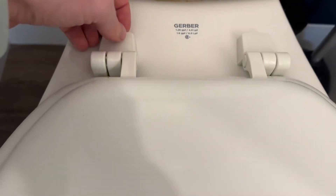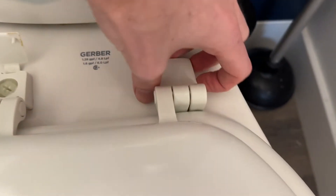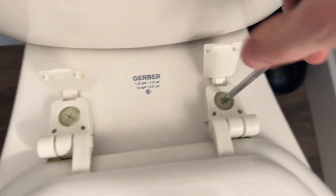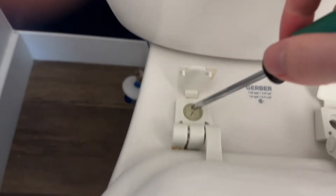Remove the current seat. In order to do that, you just need to get underneath and pop these up. Sometimes they can be a little tricky to get your nails under, or you can use a screwdriver. You're going to need a Phillips head screwdriver for most toilet seats. Go through and unscrew both bolts, and once they're unscrewed you basically just lift the seat out.